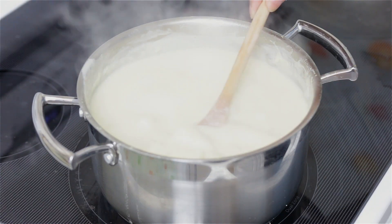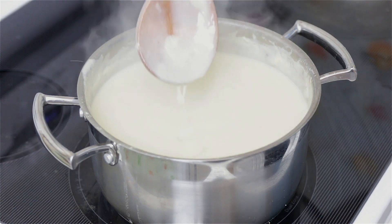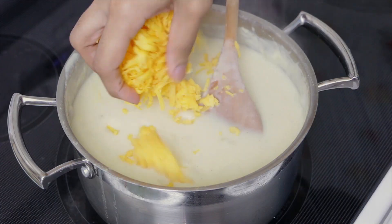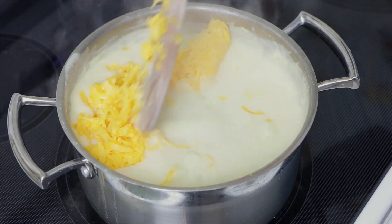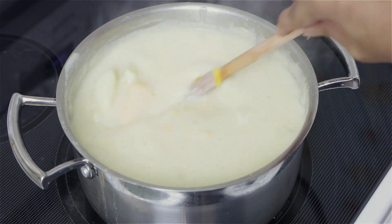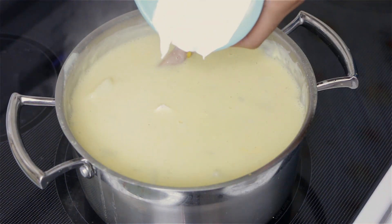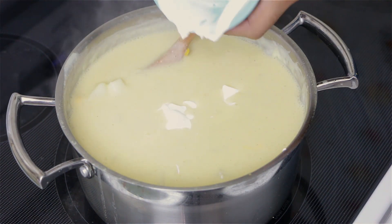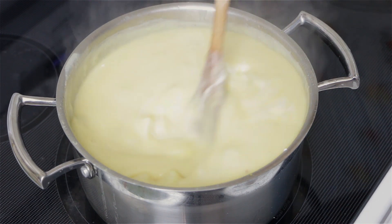Once the mixture has cooked — mine cooked for 25 minutes — it looks nice and thick. Now it's going to get even thicker and better because we're going to add some sharp cheddar cheese that I grated myself. I prefer to grate my own cheese — I think it's just better. Mix everything together until the cheese has almost melted, then add some sour cream and mix until everything is well blended and the sour cream is fully incorporated.